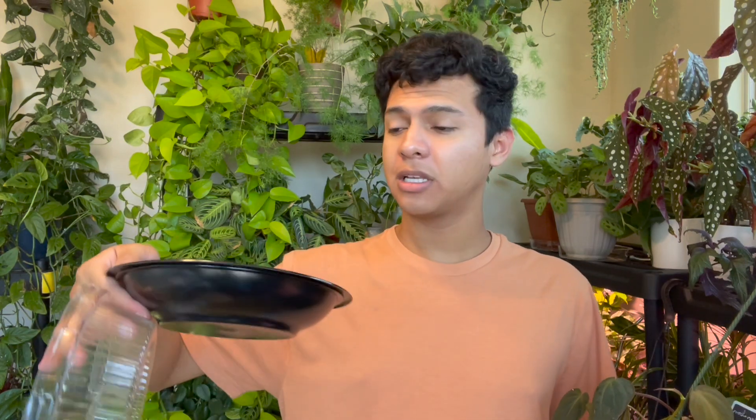My favorite method is sphagnum moss. I use a Taco Cabana bowl — I love those bowls — put sphagnum moss in it, place the cuttings by node, make sure the moss is moist, cover it, and place it in a bright indirect spot. It mimics a greenhouse environment, which speeds up the propagation process.